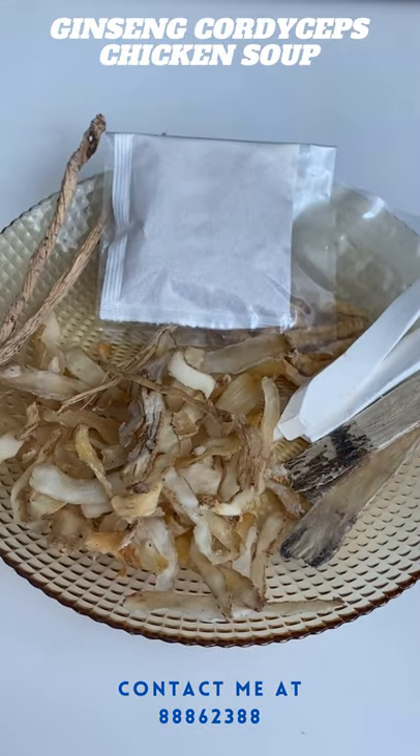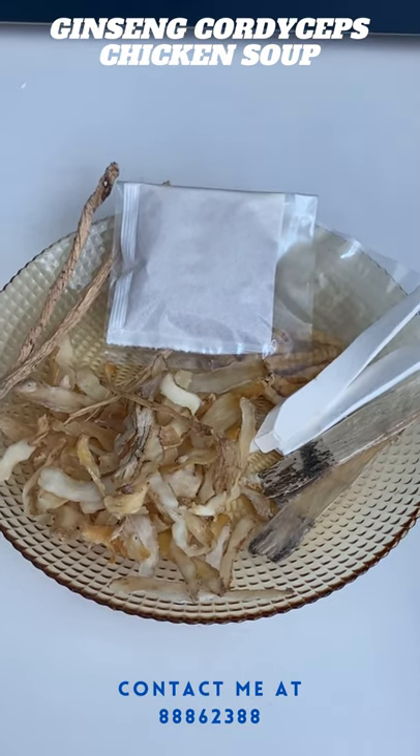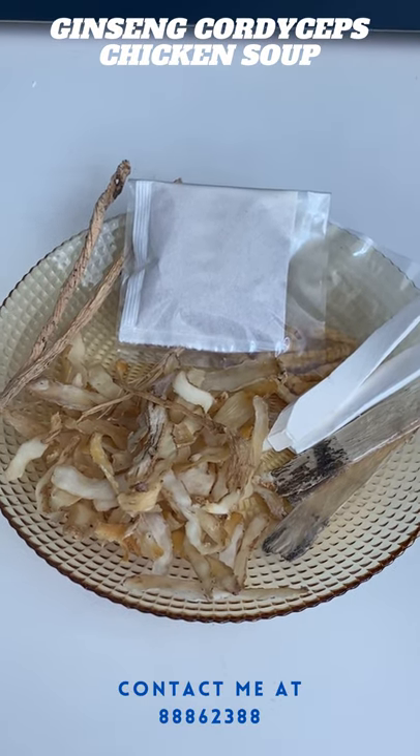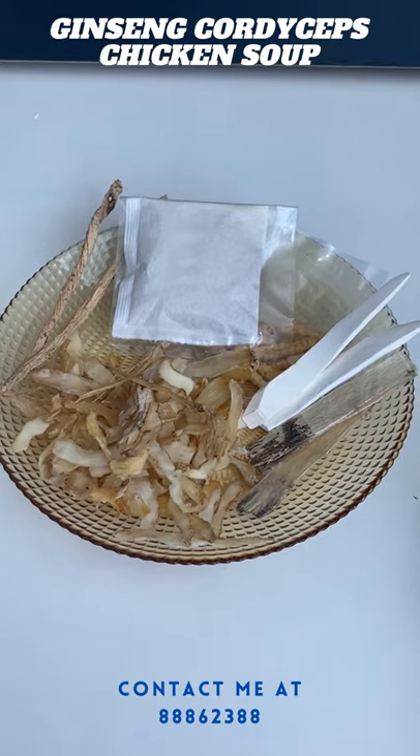You just have to pour this into 3 liters of water and 1 whole chicken. Boil it, and in 2 to 2 and a half hours you will have it done. I'm going to cook it now and I'll show you the end product later. Bye!